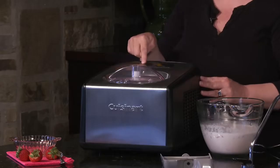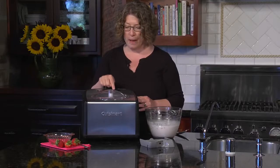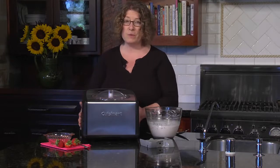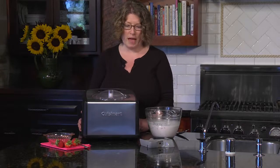It has a power button, a 60-minute timer, and also a start/stop button. It's beautifully designed, and it's also a lot of fun to make homemade ice cream or gelato.